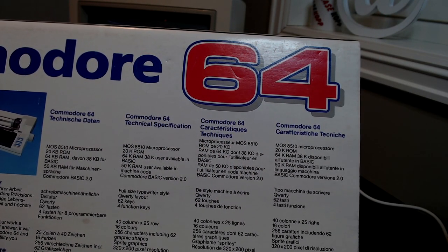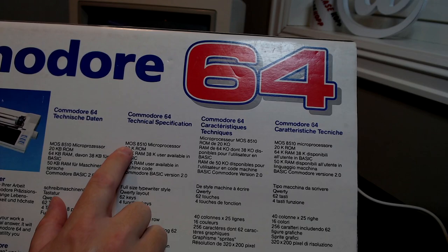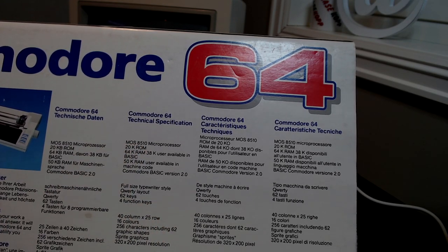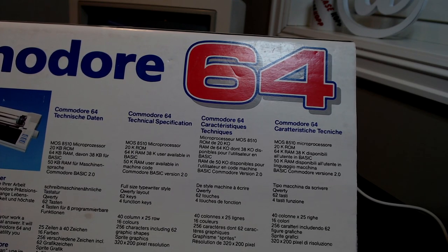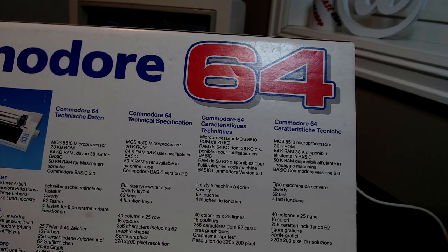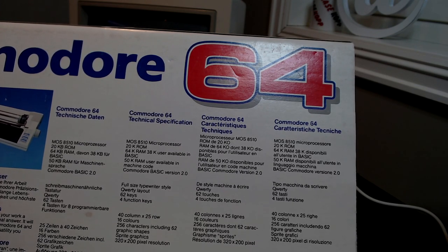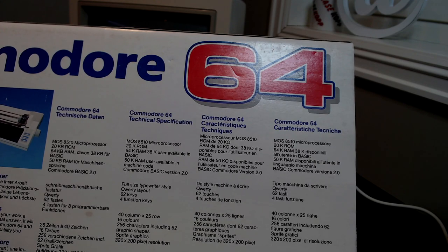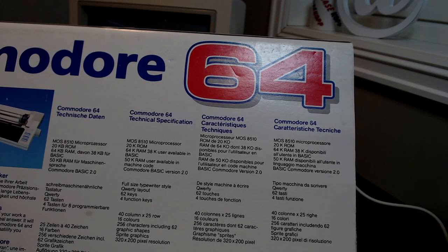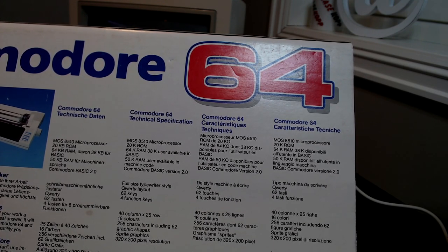Before we continue I just wanted to show something on this C64C box. On the back side it says MOS 8510 microprocessor. I've been researching that and I cannot find any 8510 microprocessor, so I think that's just a typo. The original C64 is obviously a 6510, so maybe they confused those two. But there's also a variant called the 8500 which is a variant of the 6510, so I think they just mixed both of them and it became 8510 on the box.